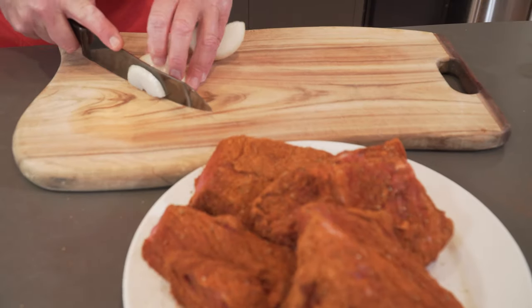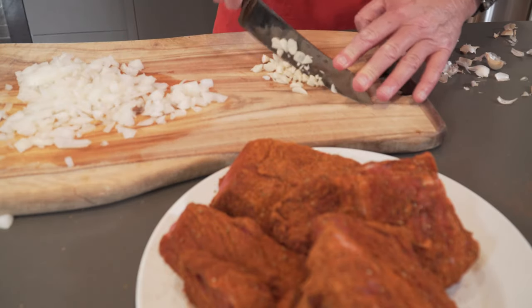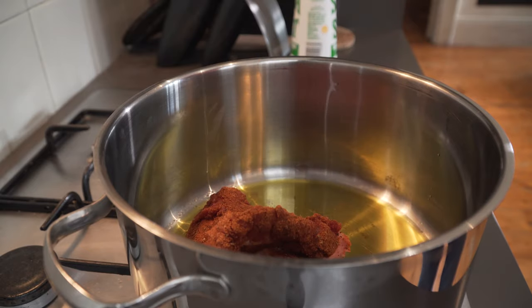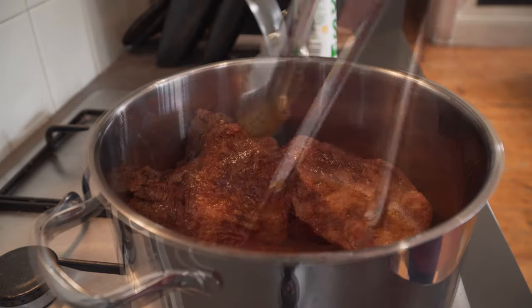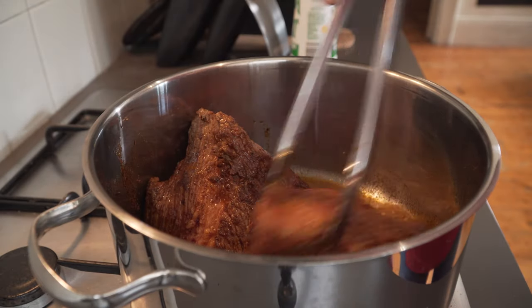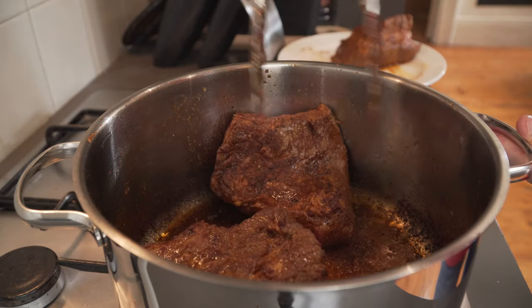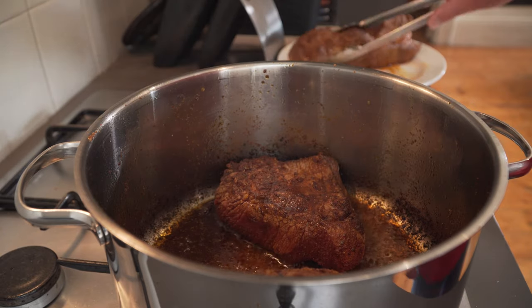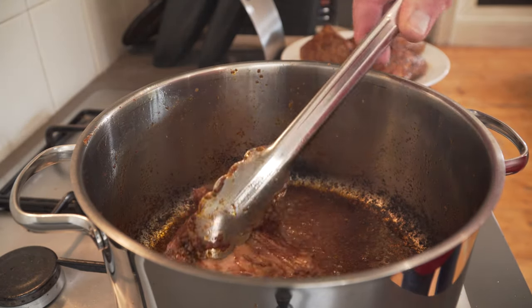Then you need to chop up an onion very, very finely along with several cloves of garlic. Get your oil into a saucepan. Add your portions of meat to the saucepan and cook, turning consistently and browning on all sides. Often the bottom of the saucepan will go black — the lime juice and orange juice will remove that in the cooking process. Once it's browned on all sides, remove from the saucepan.